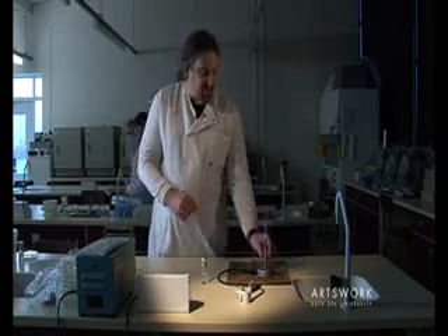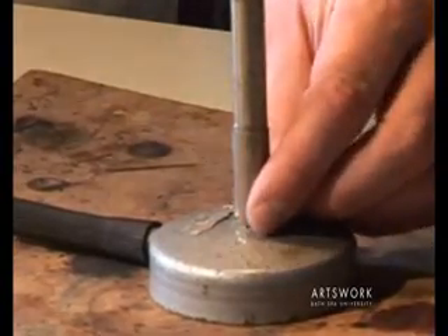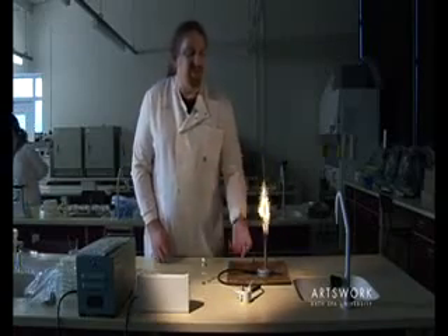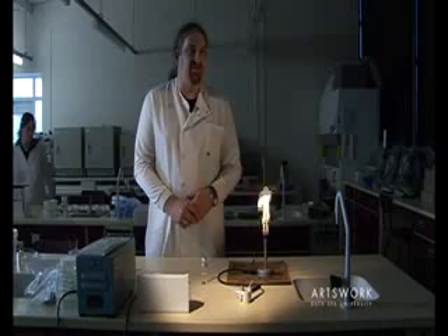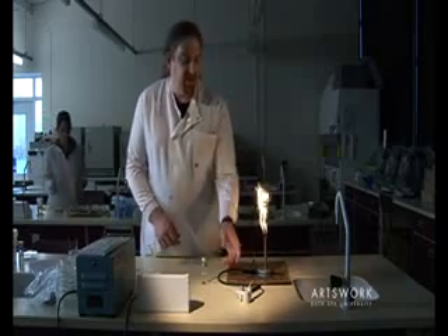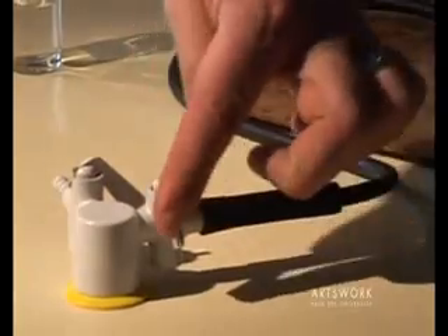Once you've finished your work, turn it back onto the blue flame. Always be careful when using the Bunsen on the blue flame that you don't lean across the flame, particularly if you've got any loose clothing or long hair — keep it tied back. When you've finished, turn the Bunsen off at the gas tap by turning the tap away from you and pushing it down to completely shut off the gas.